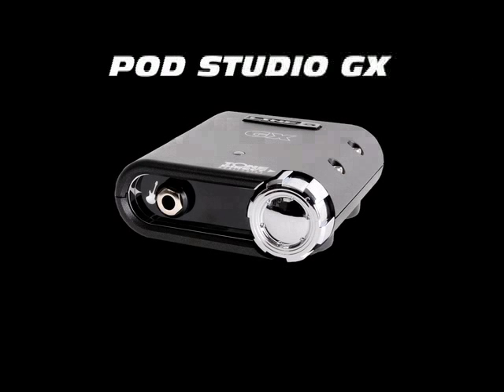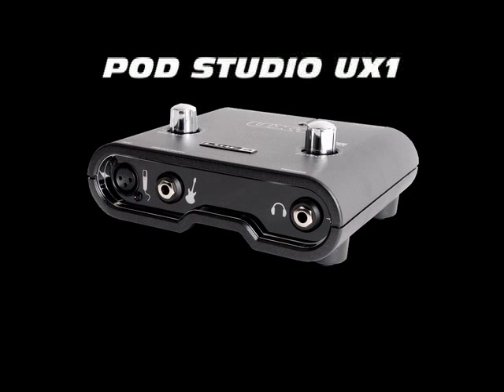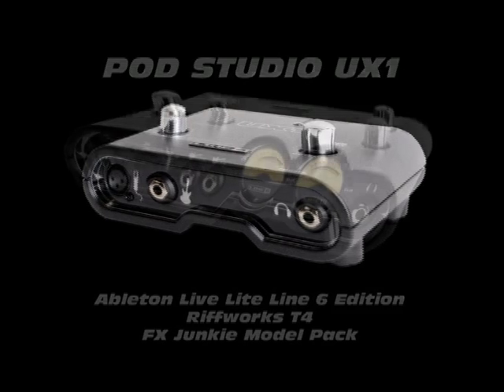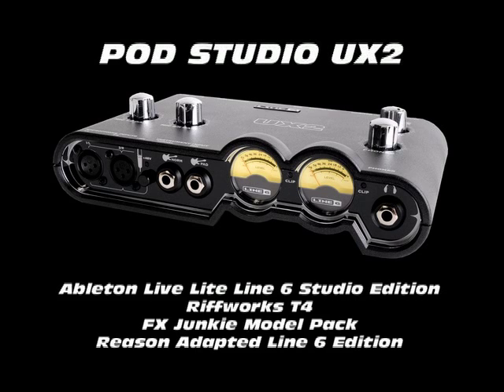You can record right out of the box because Pod Studio comes bundled with a powerful suite of audio software. Pod Studio GX includes Ableton Live Lite Line 6 Edition and RiffWorks T4. Pod Studio UX1 includes Ableton Live Lite Line 6 Edition, RiffWorks T4, and the FX Junkie model pack.